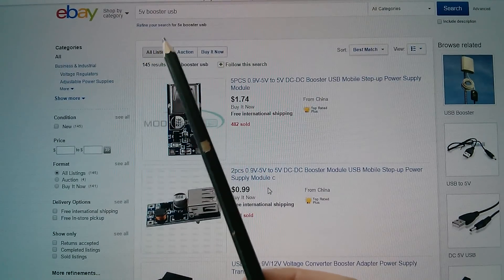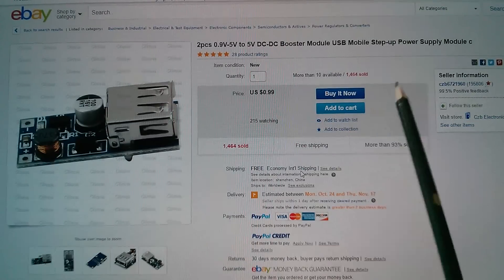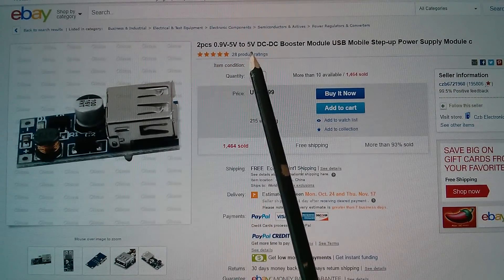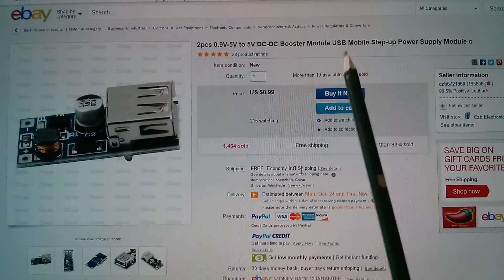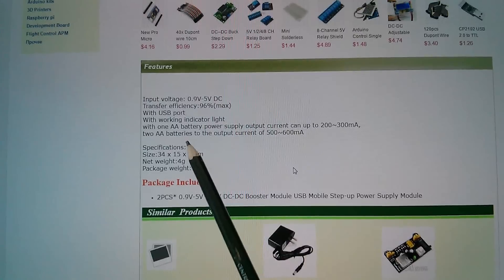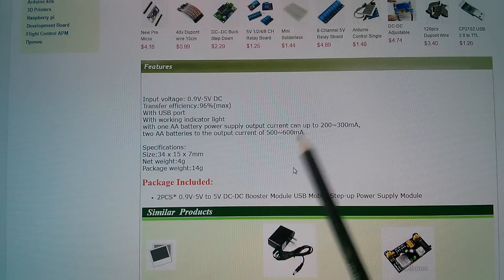This item you can find with '5 volts booster USB' — we've got one here for 99 US cents, lots and lots sold. This is actually who I bought it from: CZB6721960. It's 0.9 volts to 5 volts on the input, 5 volts on the output — DC to DC booster. Of course this is non-isolated, so ground on the input is connected through to ground on the output. One AA battery will give you 200 to 300 milliamps on the 5 volts; two AA batteries can push that up to 500 to 600 milliamps.